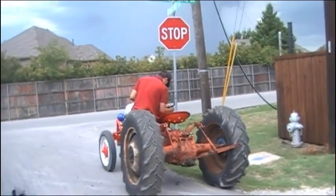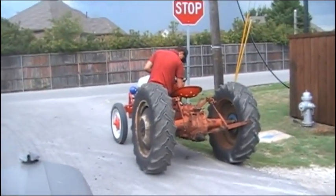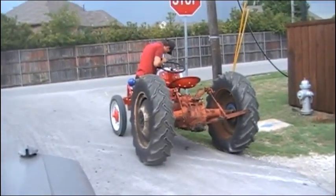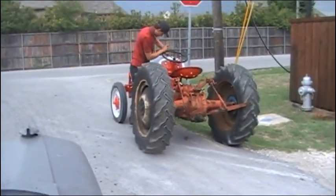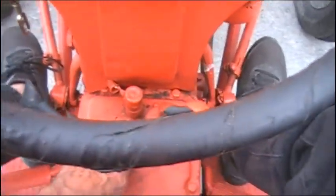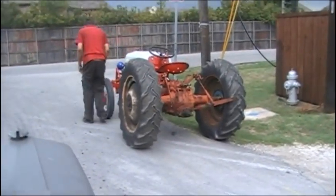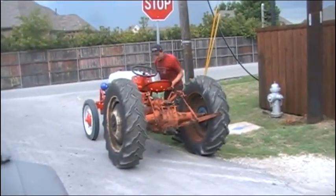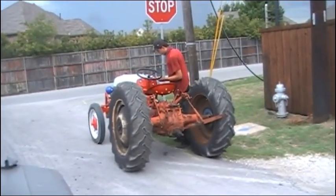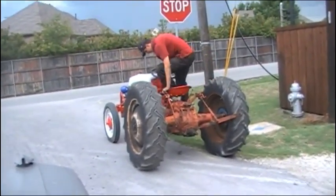Another thing about these tractors — the ones that came from the factory, if they're not in neutral, the starter will not engage. You cannot start one of these if it's in gear. Now, sometimes when people rewire them from the original 6-volt to 12-volt, if they do away with the foot starter — this little starter button right here — and use a key starter, it negates that safety device. So be careful: if you buy one of these tractors that has a 12-volt starter system and starts by a key, make sure it does not start in gear. If it will start in gear, just be careful, because these things can be very dangerous — even at an idle they have unreal, unbelievable power.